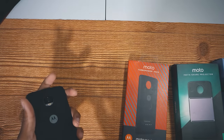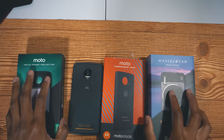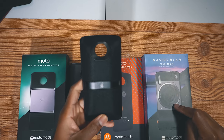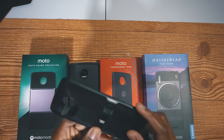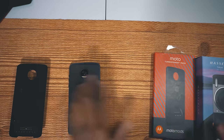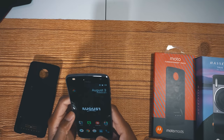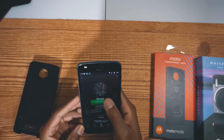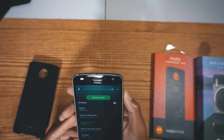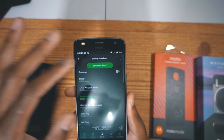Now let's move on to the stuff that's more functional. We have the Insta Share, the Hasselblad True Zoom, and the JBL Sound Boost 2, which also comes with an application you could try out. Let's play something on the phone without the Sound Boost first, so I'll jump on Spotify real quick and play something — listen closely, this is how it sounds without anything on it, using the front speaker.